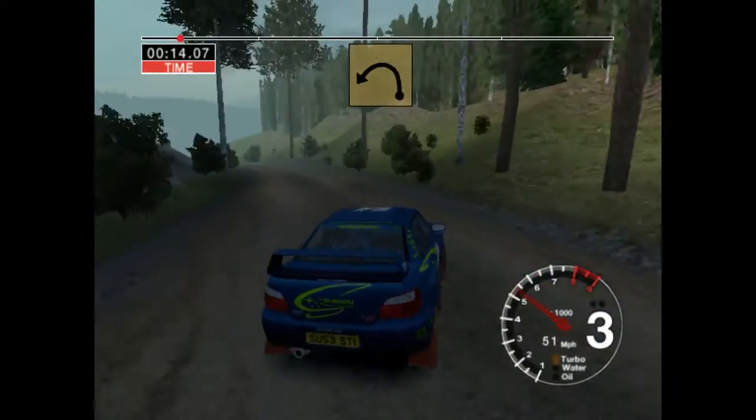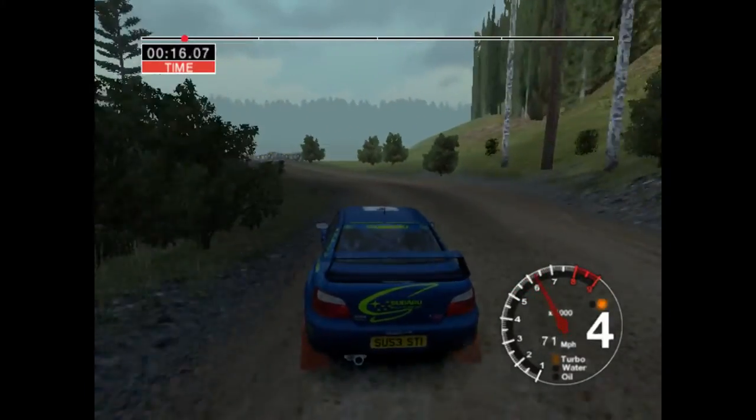Into care, long, five left, tightens to three, over crest. Thirty, six right.